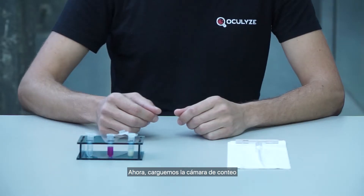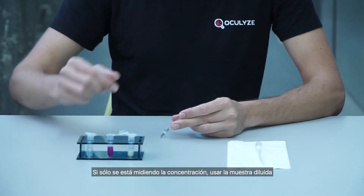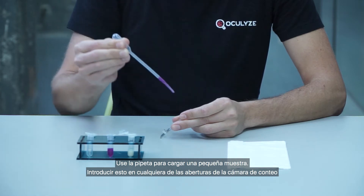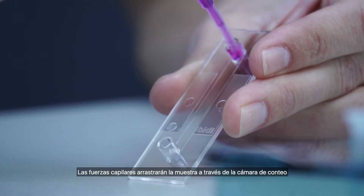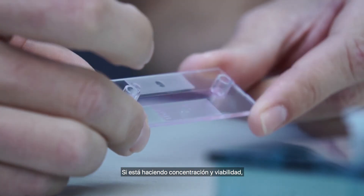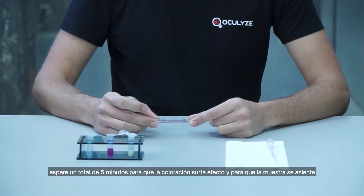Now let's load the chamber. If you're only measuring concentration, use the diluted sample. If you're measuring concentration and viability, use the stained sample. Use the Pasteur pipette to load a small sample and pipette this into either one of the chamber openings. Capillary forces will pull the sample through the chamber. If you're doing concentration, allow one minute for the sample to settle. If you're doing concentration and viability, allow a total of five minutes for the stain to take effect and the sample to settle.